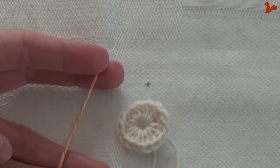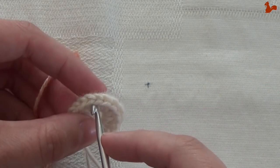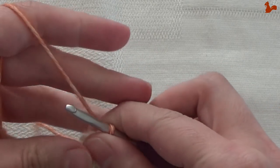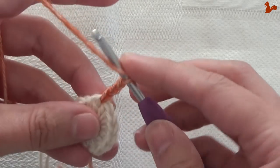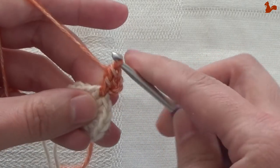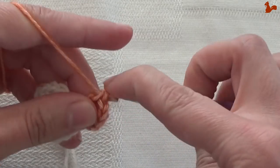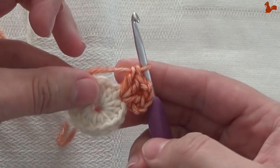Round 2. We have a new colour yarn. I'm going to attach this yarn in any stitch with a slip stitch — it doesn't matter which stitch you choose. Chain 3, this is my first double crochet, followed by a second double crochet. Chain 2, and 2 more doubles in the same stitch. That's a corner made.